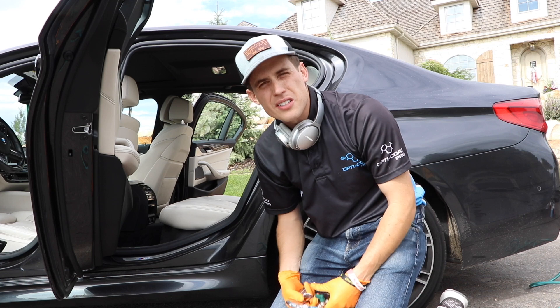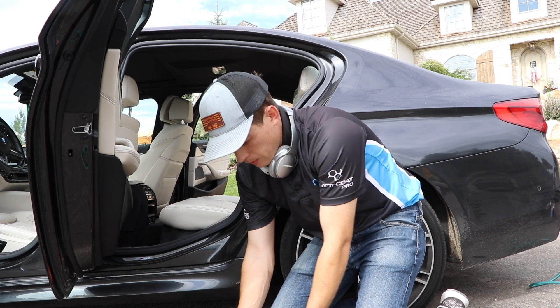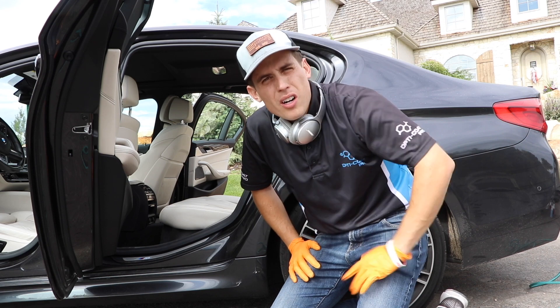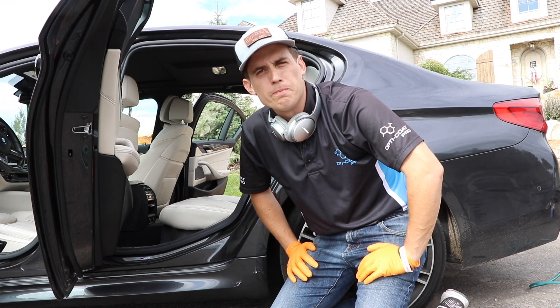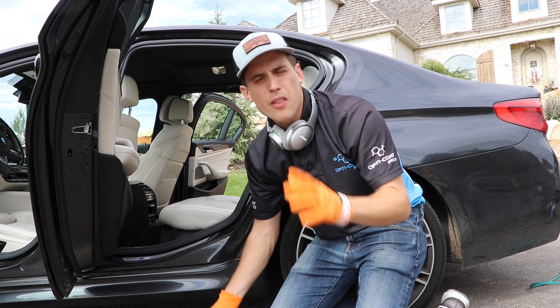I was hard on the Tornador Velocity Vac — just did a video about that, you can check that out above. I think I was too hard on the Velocity Vac and I wasn't hard enough on the Tornador. My Tornador Black treated me well for a couple years and then it broke and I had to find other solutions.